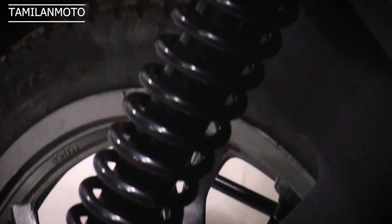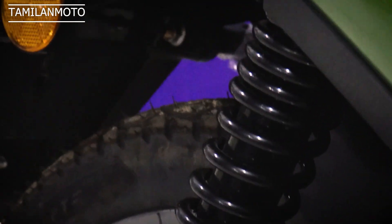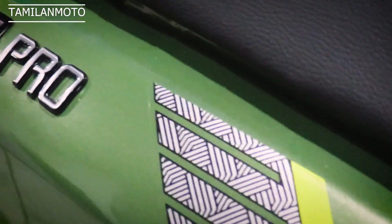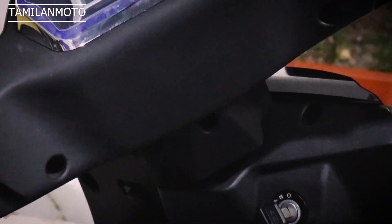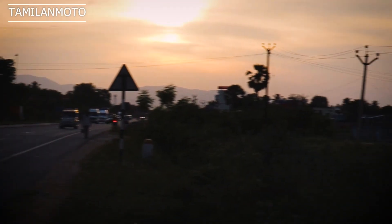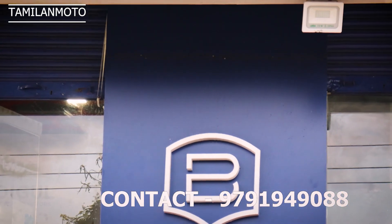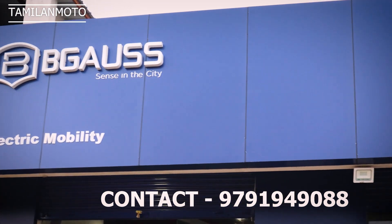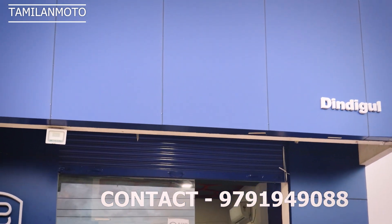The motor power is 3100 watts. You can see the license plate and use a registration number. You can book the vehicle and get insurance. The total cost is around 27,000 to 30,000. In the showroom where we are, the details are all correct. Our official address and phone number details are in the description — you can contact them if you need more information.